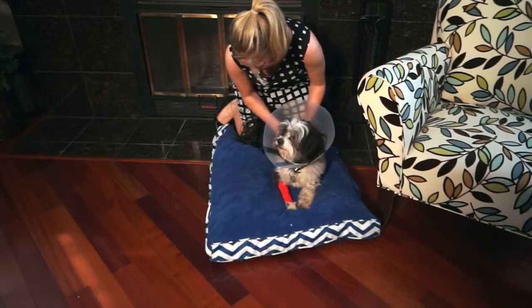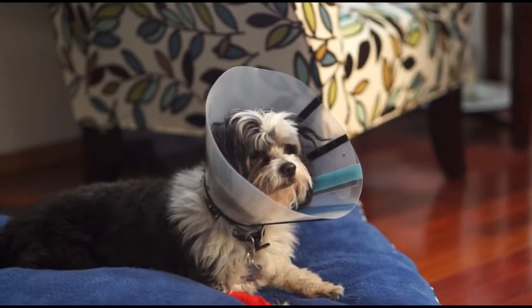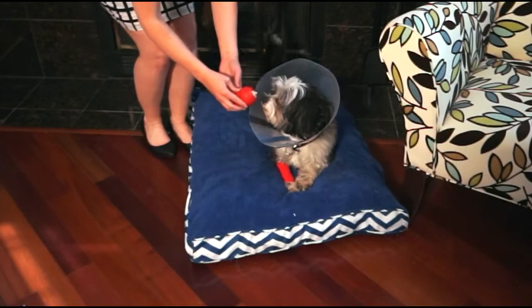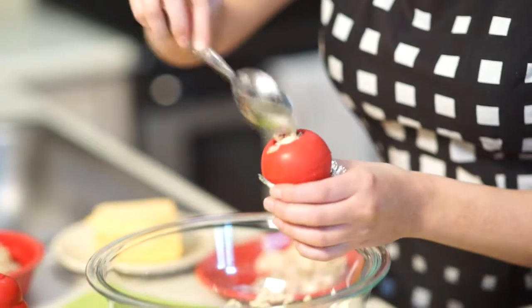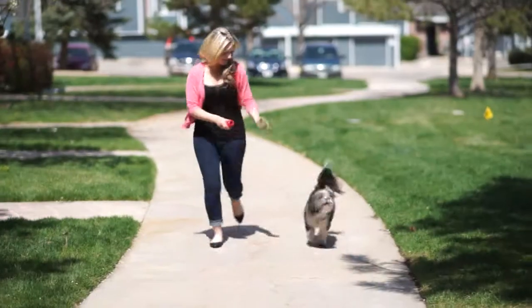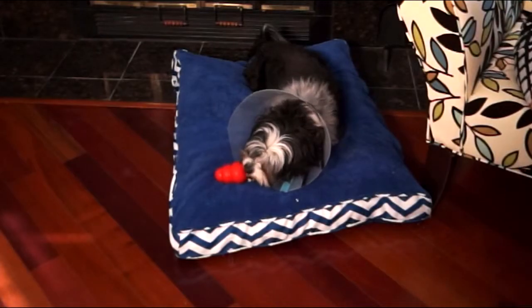In addition to rest, proper nutrition is vital to your dog during recovery. Feeding your dog the right nutrients helps to ensure they heal properly. Stuff your dog's Kong with foods that will support their immune system and get them back on their feet sooner. Try this healthy recovery recipe during your dog's restricted activity period.